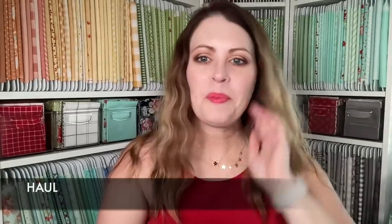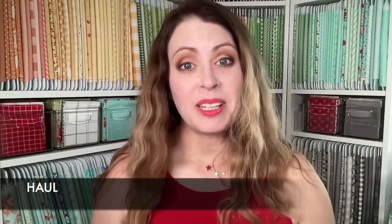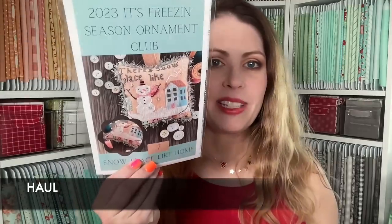Let's go ahead and move on to haul. My latest Freezing Season pattern came — I'm part of this club. Have I stitched anything past the first one? That's a negative. Block two of the 2023 Designer Mystery Block — I need a sewing day in the worst way. I haven't been able to have one. I want to just sew up all my blocks, but this came and I think there are still spots available. Super excited about that.